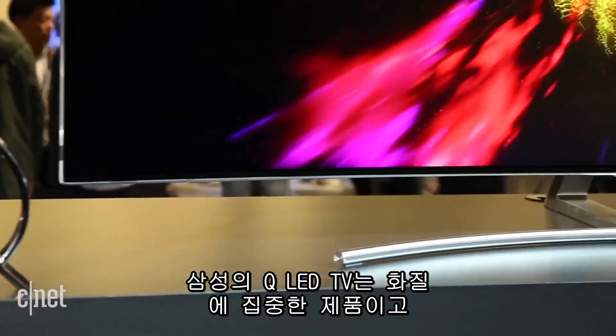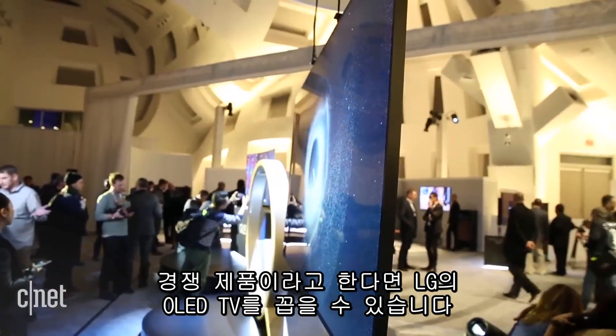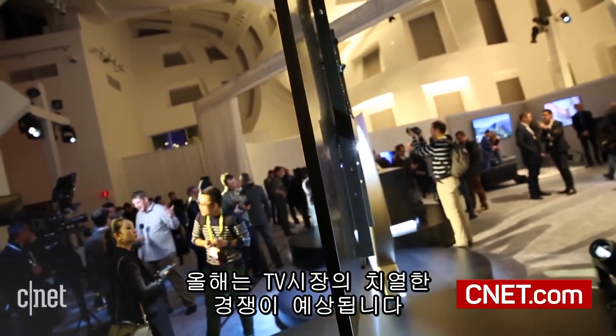All told, the Samsung QLED TVs focus on picture quality and, being among the more expensive LED TVs on the market, will compete directly against LG's OLEDs. We'll see how they do in that competition in 2017. I'm David Katzmeyer for CNET.